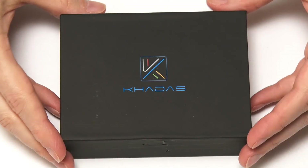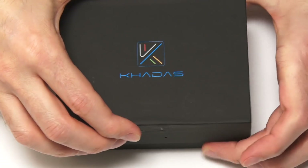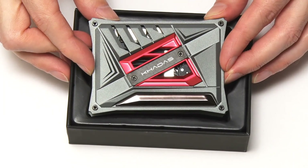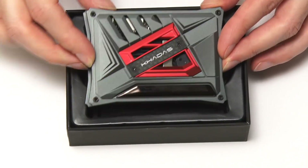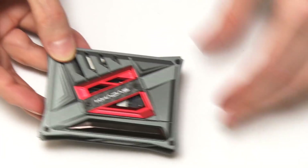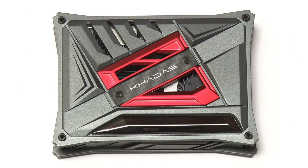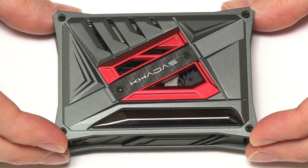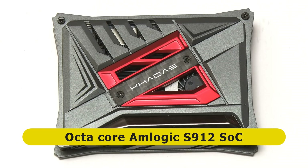Here we have the Khadas VIM2, and if we open up the box you will see it's been supplied in a rather stylish case. Given that this board has Android pre-installed on an eMMC flash, this is a single-board computer you can use right out of the box. In the box we also have a power cable. There are various versions of the Khadas VIM2: the VIM2 Max as we've got here, and also the VIM2 Basic and the VIM2 Pro. They're all based on the same system-on-chip, which is an octa-core system-on-chip.